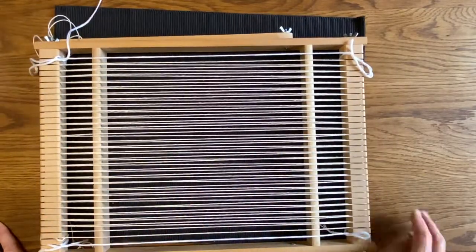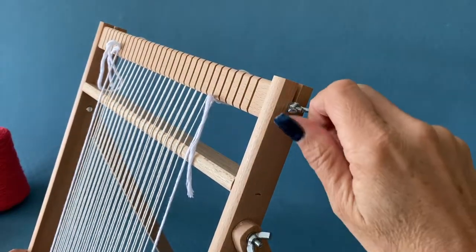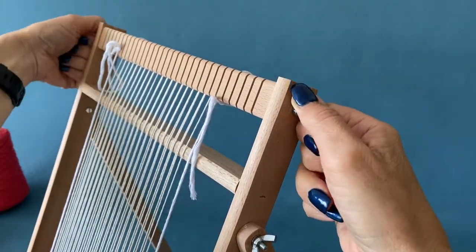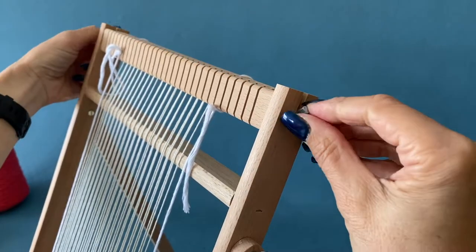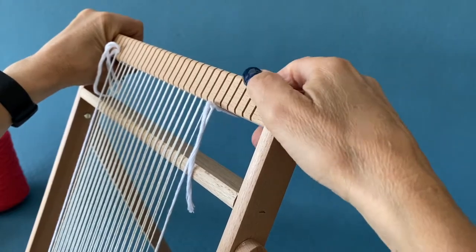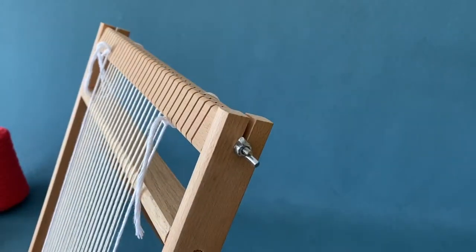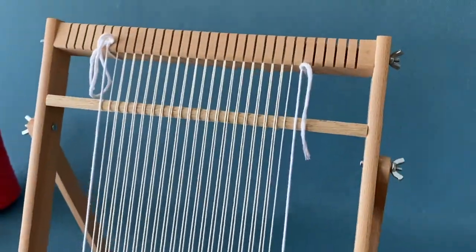When you're warping, you want to keep an even tension — somewhat like a trampoline is what you're looking for. Don't worry too much, because you can always increase or loosen the tension by rotating the top or bottom bars, and that will increase your tension if you need to.